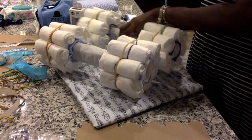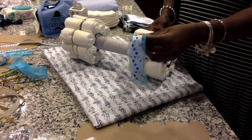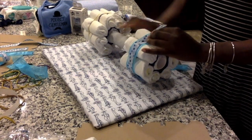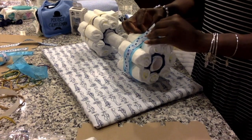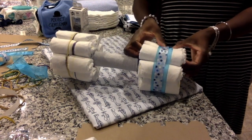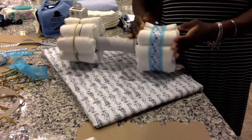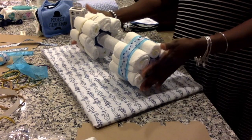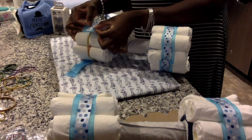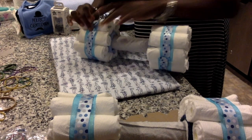Now we have both wheels done — I used royal blue washcloths for one set and light blue washcloths for the other. I'm using two ribbons from AC Moore: a light blue one and a polka dot ribbon. Secure these ribbons to each other using glue dots, and use glue dots to secure them to the bottom of the wheel. Push down to make sure they stay in place. Put a glue dot on top of the ribbon, pull it tight, and push it down to cover the rubber bands.